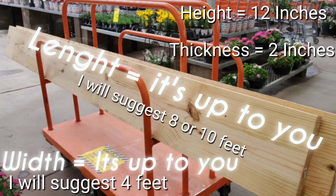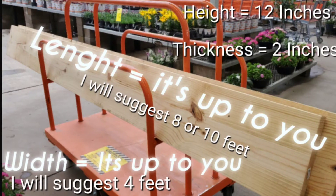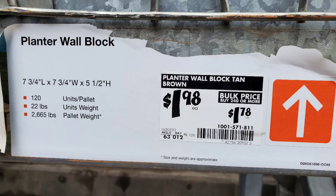I bought the 2 by 12 by 10, so the thickness is 2 inches while the length of this wood is 8 feet, 10 feet, or 12 feet — it's up to you. I will suggest 8 feet or 10 feet because that's the one I got. The width of the raised bed is going to be 4 feet. I suggest 4 feet — that's a good width. To connect this we will use the planter wall block, which you can find in Home Depot.